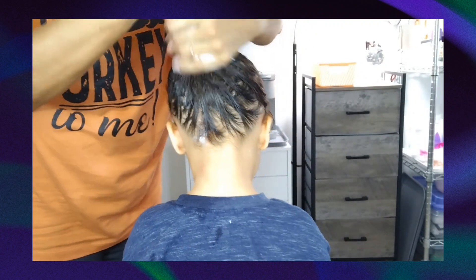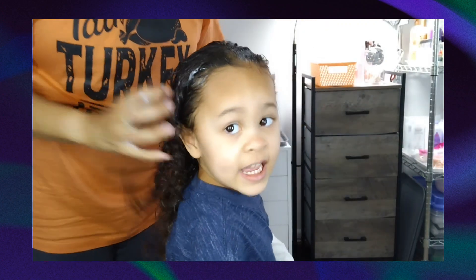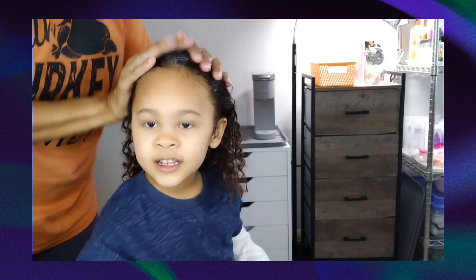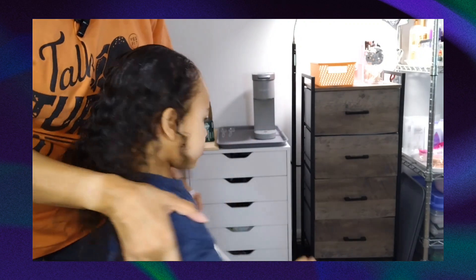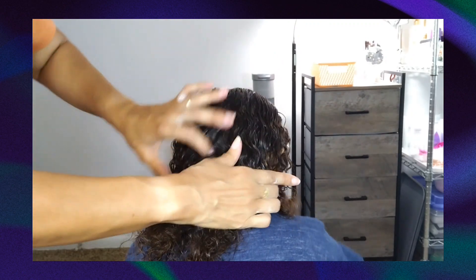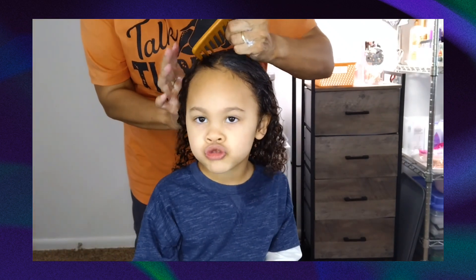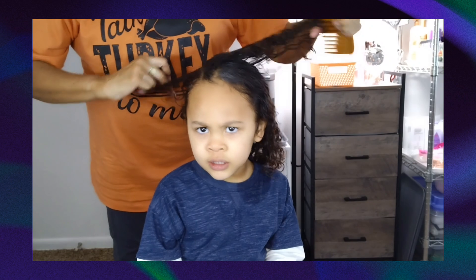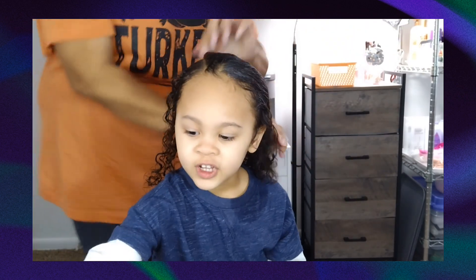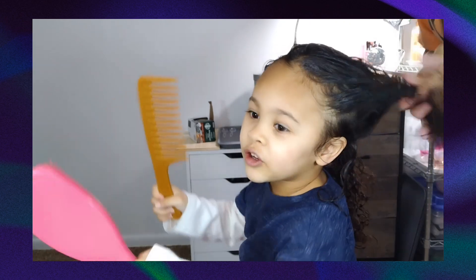Don't try to detangle until you have some cream in it. Now I'm going to split and part her hair in a different direction this time because it's been parted the same way for a little while. I think I'm going to part it over here, then take a small section.